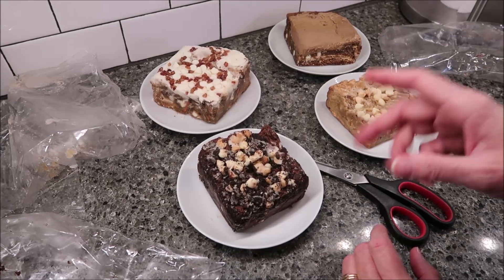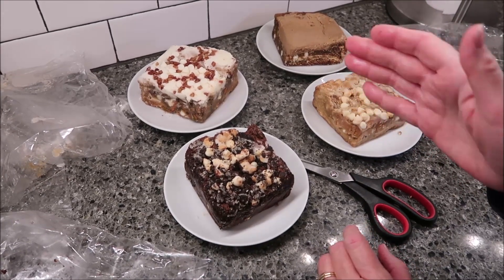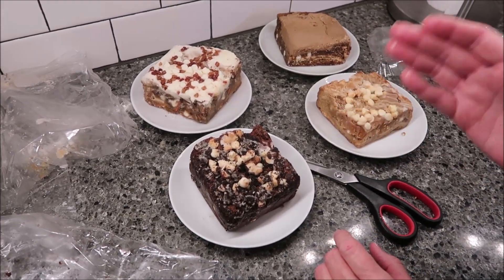We're going to put these in the microwave, each one of them, and we'll let you know how long we leave them in there. This four-pack was $36 plus $10 shipping, so $46 for four brownies. They were shipped from Pasadena, Texas — I always like to know where things are coming from.